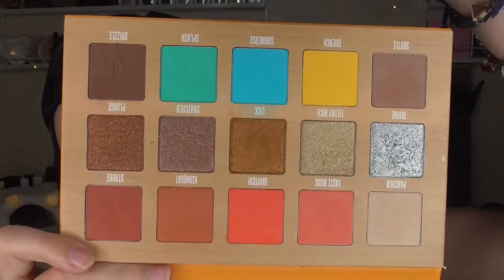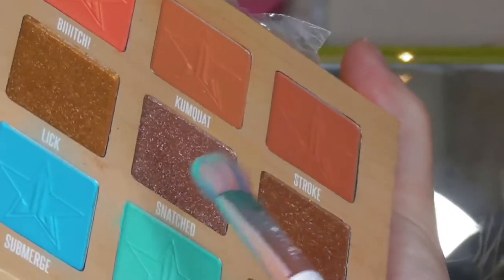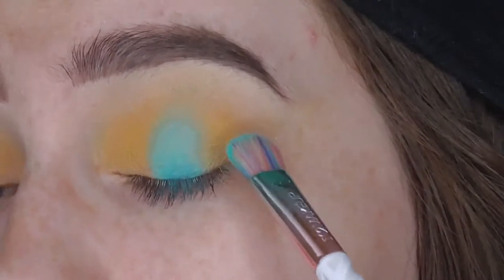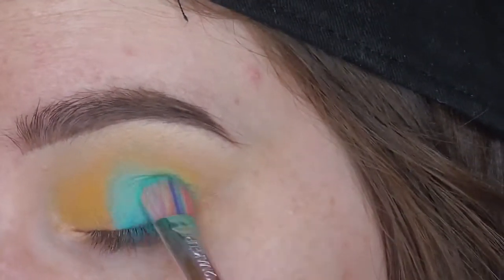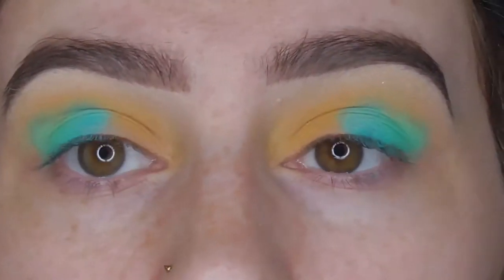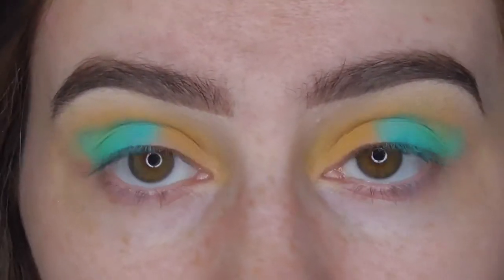Now I'm going to dip into Splash, which is just next door to Submerge. Same thing again — I'm really getting that product in my brush, just tapping it all around. I'm not being hard with it, I'm just tapping it a lot. That's going right next to Submerge, going slightly above my crease so I want that to be visible when I've got my eyes open.